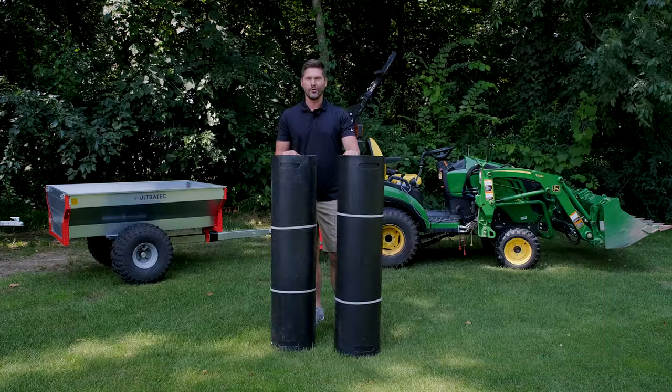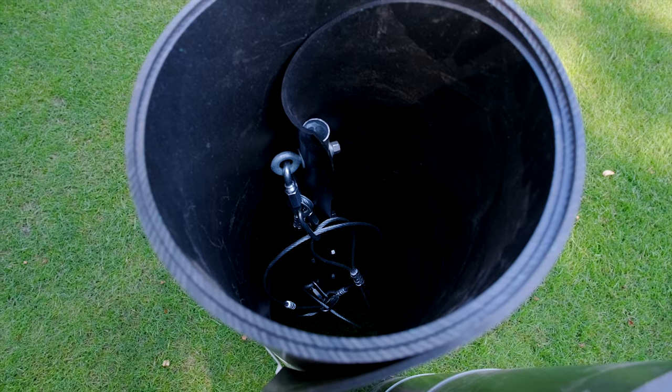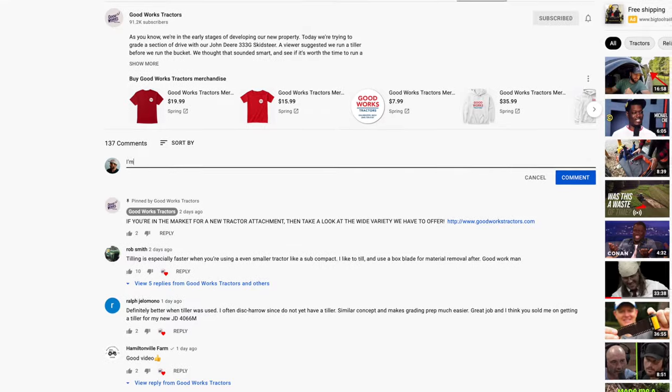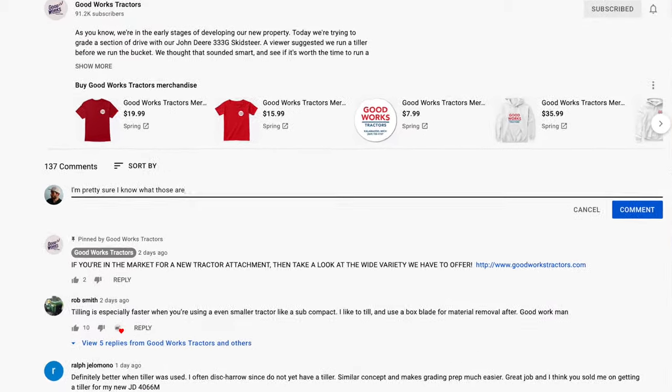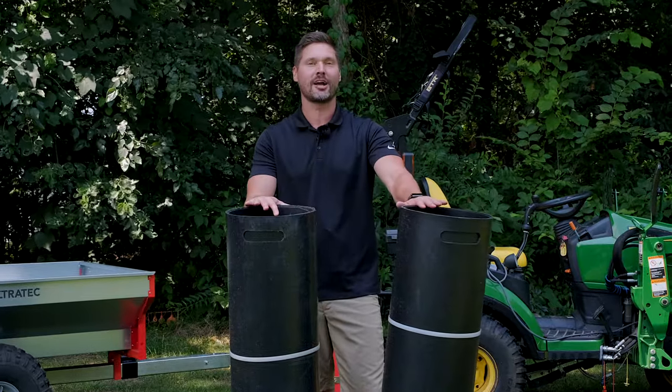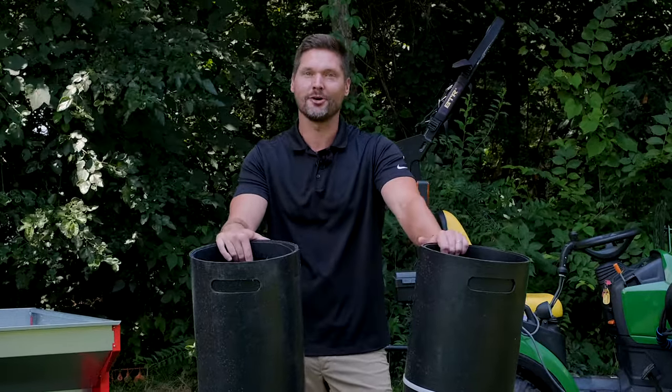But what are you supposed to do with these rolls of that same material? Supposedly, these rival the versatility of a trailer at a fraction of the cost. Any idea what it is? Leave your guess down below. It was another product recommended by a viewer who said I should check it out — his favorite accessory that he bought for his tractor. I'm curious to know what you guys think.